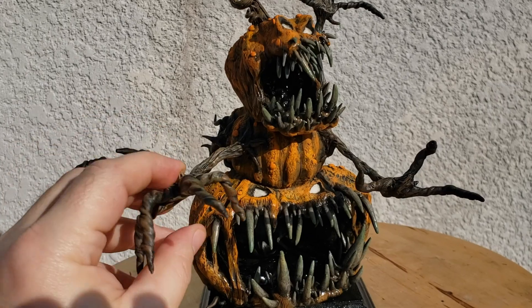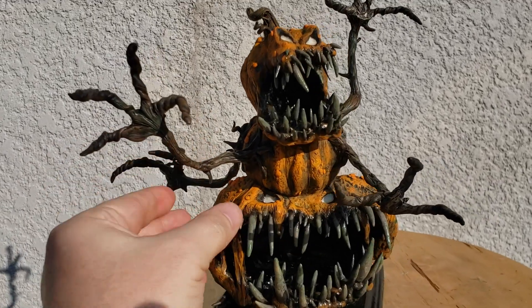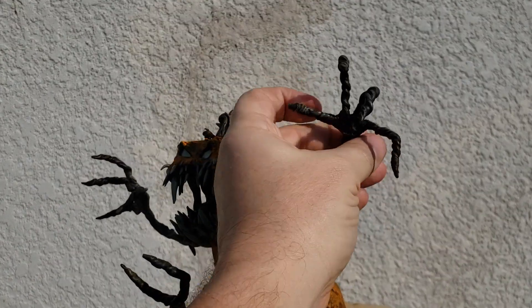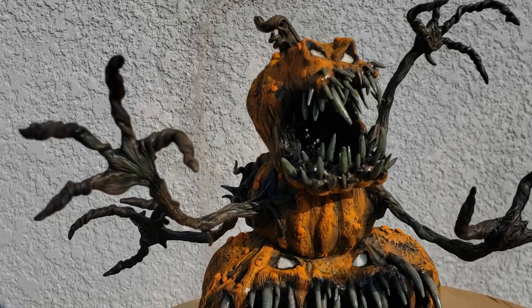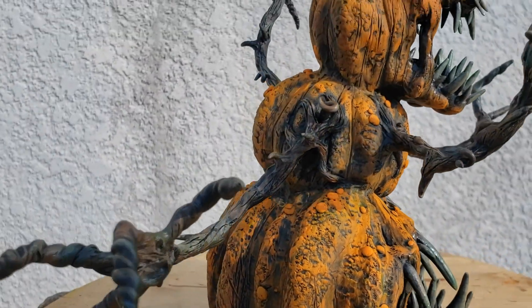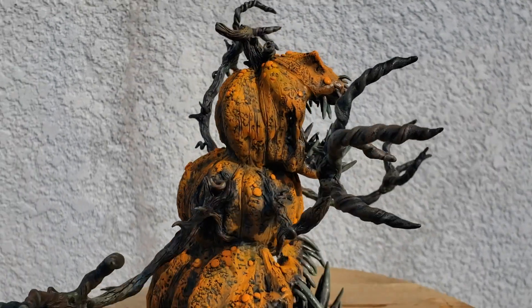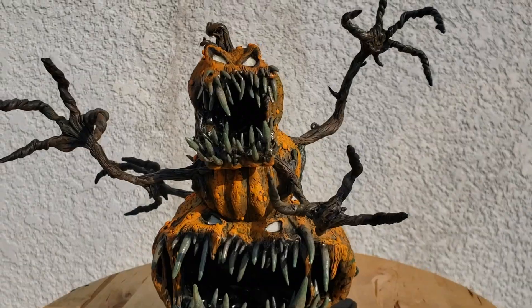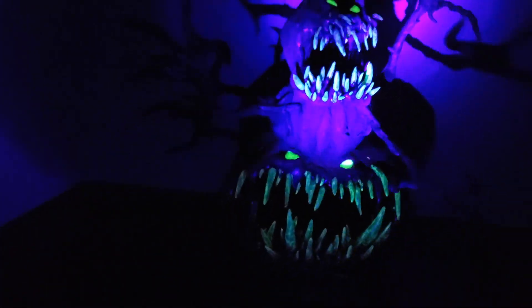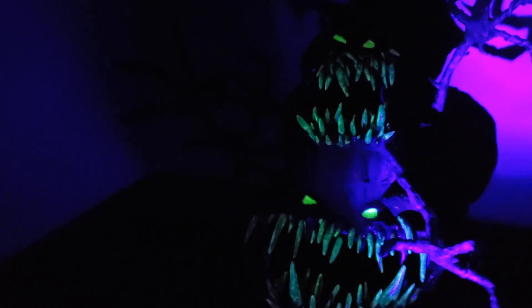Here's the finished product. Because of the Cosplay clay you can actually move the arms around. You can see that greenish color on the teeth — it looks kind of rotten, which gives it more creepiness. Here's the glow-in-the-dark effect — the eyes glow a little longer than the teeth, but it looks pretty good. I really like the way this guy came out — thanks for watching!